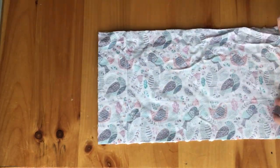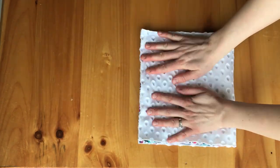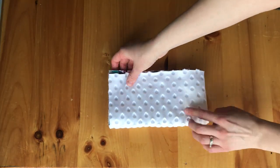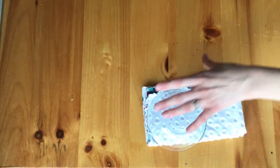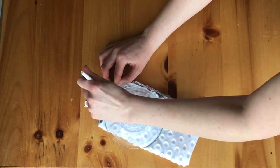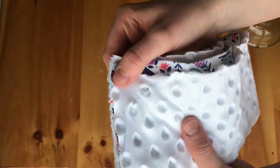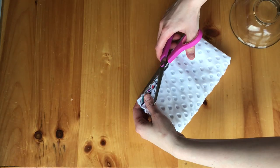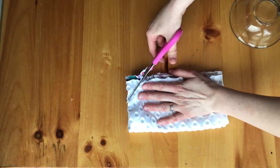You can either stitch it as a square or you can round the corners. To round them, you want to fold the fabric in half and then fold it in half again. Then take a salad bowl and put it up to the corner where you can mark the corners off. I just made sure the salad bowl lined up with the edges and cut off what was extra there with my scissors.